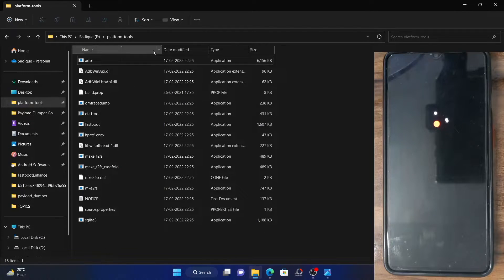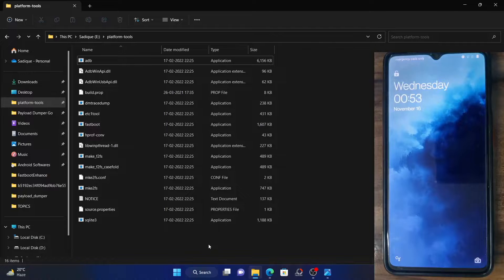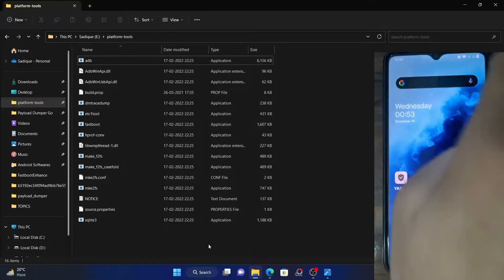Your first course of action is to download the SDK platform tools and extract it on your PC. Your next course of action is to enable USB debugging. Let me show you how this can be done. The phone has booted. First and foremost, go to the settings menu on your device.